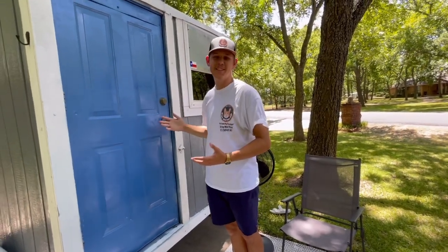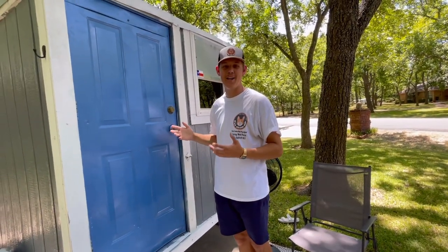Hey guys, my name is Brooks and this is my under two thousand dollar tiny home on wheels. Let me give you a tour — let's start up here at the front.